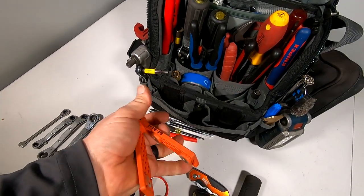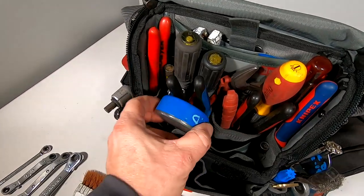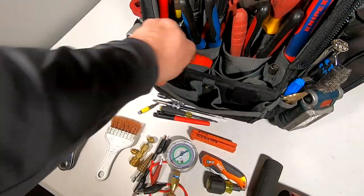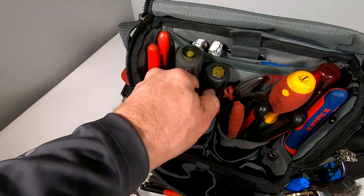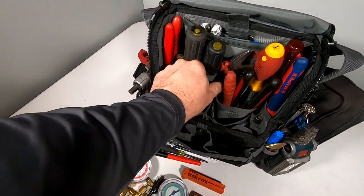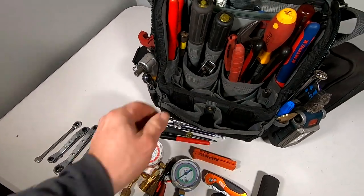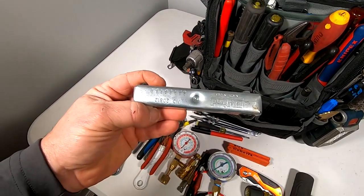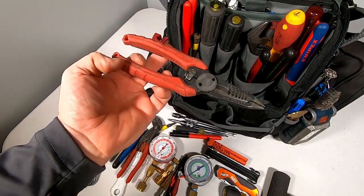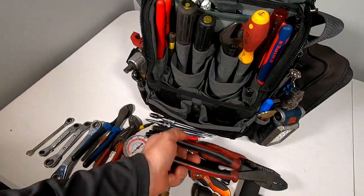A magnetic door switch, my stubby gauges — I had to put one face down and one out so they would fit. Got offset Klein side snips, the small six-inch Knipex, it's a Mecklin, Allen wrenches, some Milwaukee strippers, Klein crimpers.